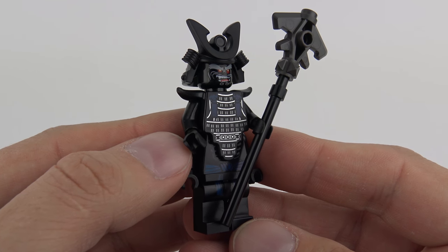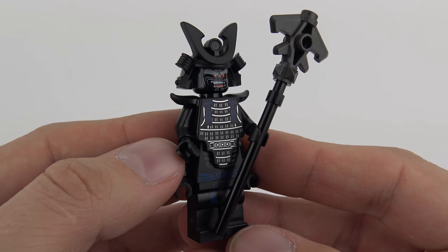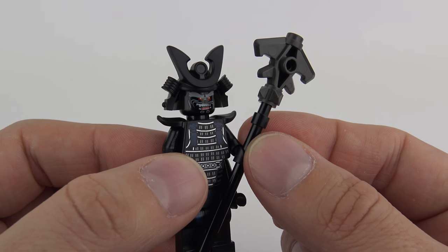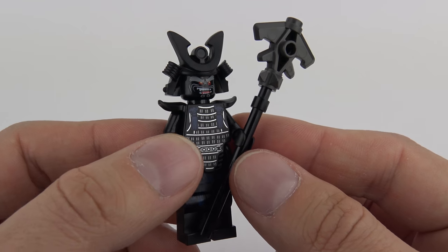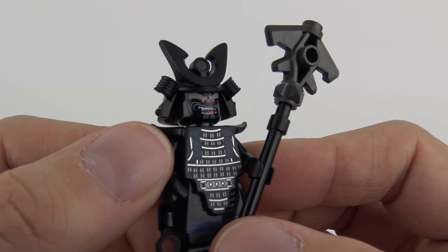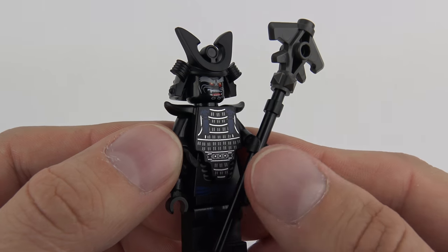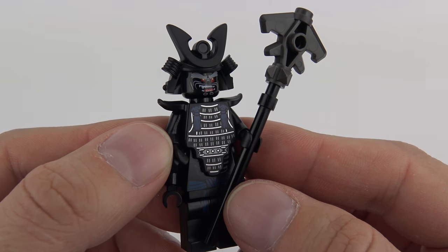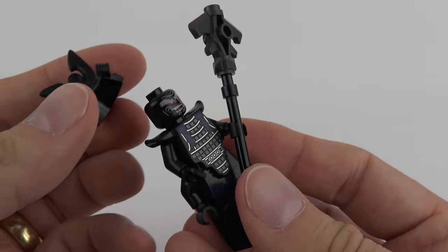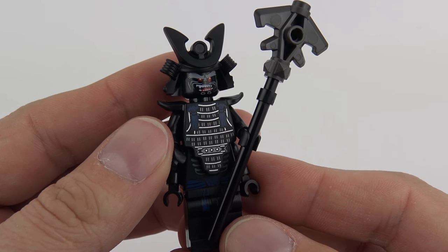This is the Garmadon minifigure. I don't think we're getting anything new here — this is exactly the same minifigure we got in the Garmadon, Garmadon, Garmadon set, with the exception of the staff, which is also the same as in one of the collectible minifigures. I really like the metallic detailing on the front on the ceremonial armour, and I love the headgear. He doesn't have a dual expression, just the one on the front. A well-executed Garmadon — if you've not already got one, it will be a welcome addition to your collection.